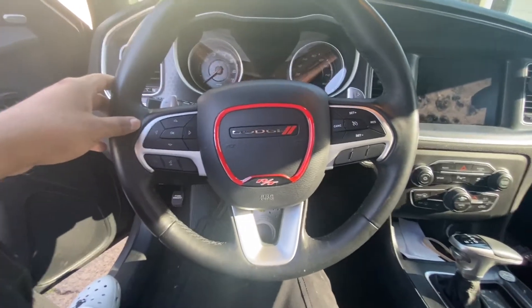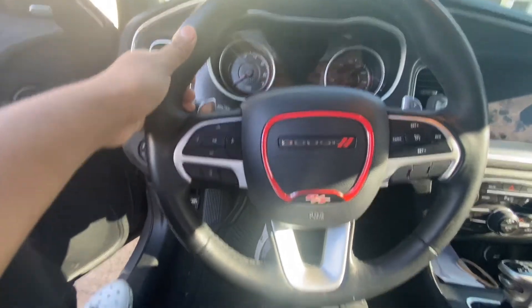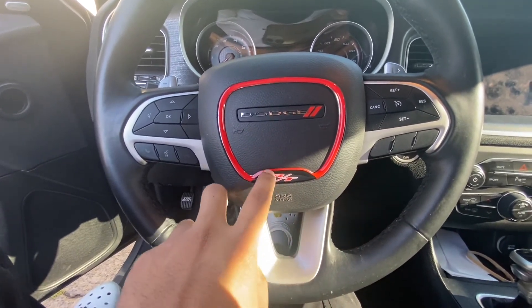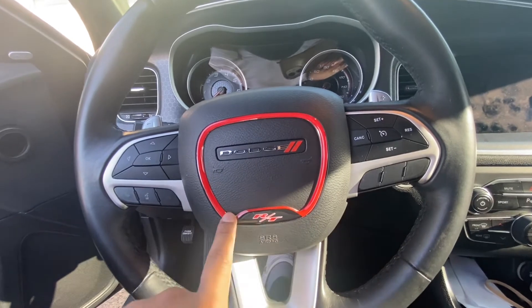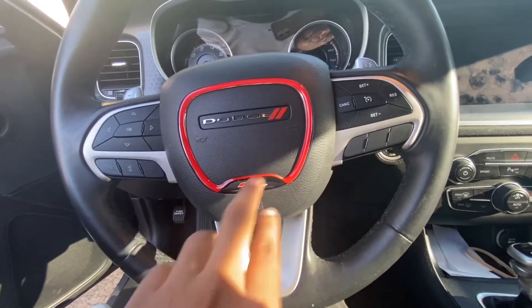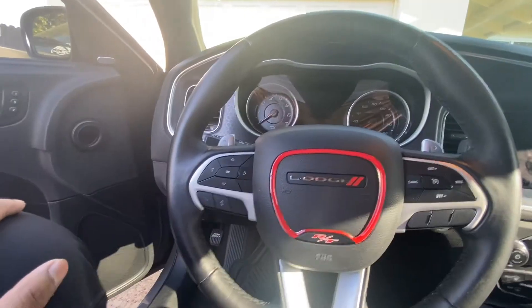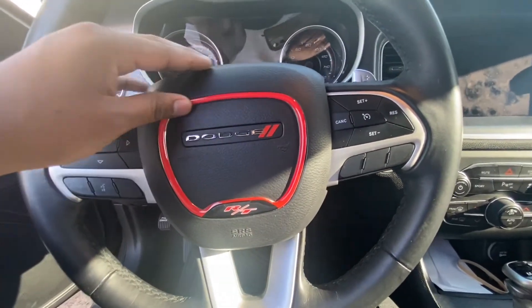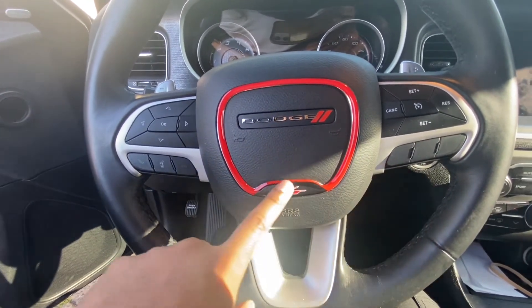Actually it looks pretty good — I like the look of it, it really pops. I'll keep you guys updated on how long this lasts because it's just glue. It's hot over here where I'm at, so I don't know if the heat in the car is gonna mess with the glue. I'll keep you updated on whether it's worth getting. It's not like a flat sticker either — it has kind of a rubber feel to it.